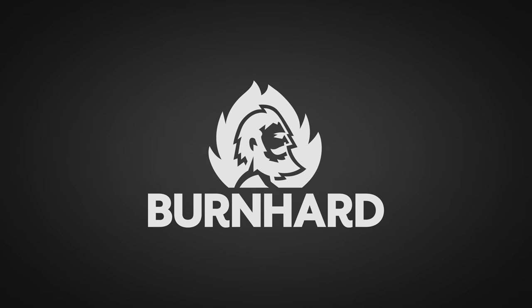A big thanks to Bernhardt for sponsoring this episode. Today I'll show you how to make juicy Bayou Ribs.